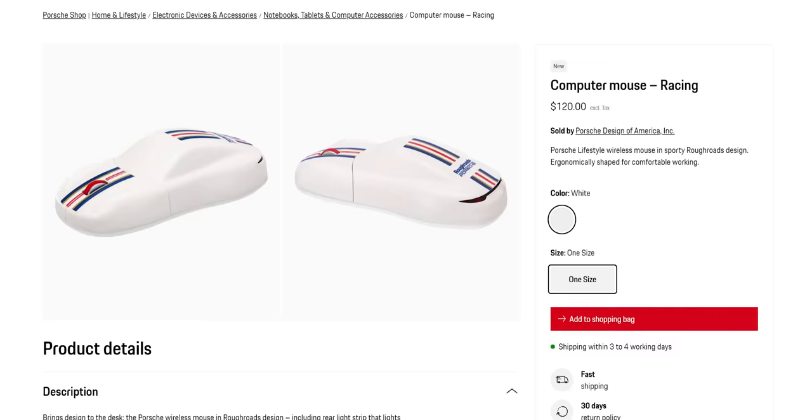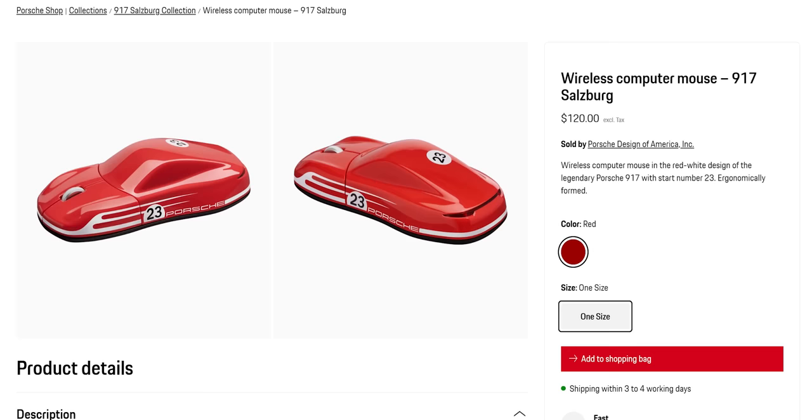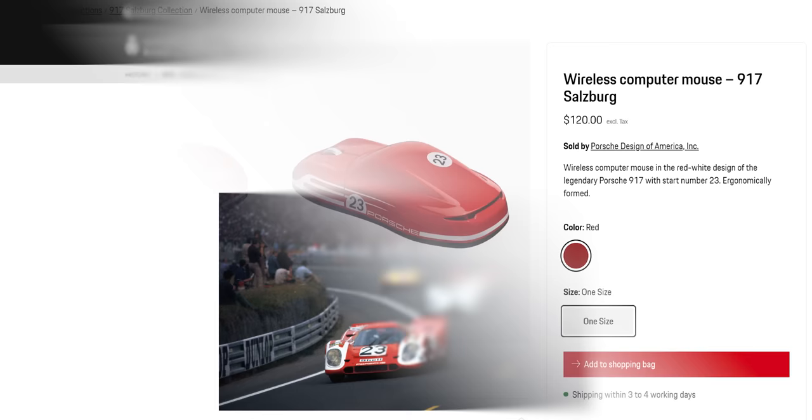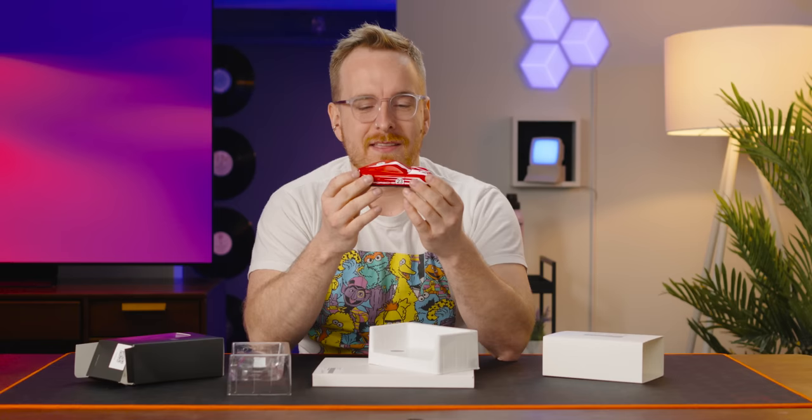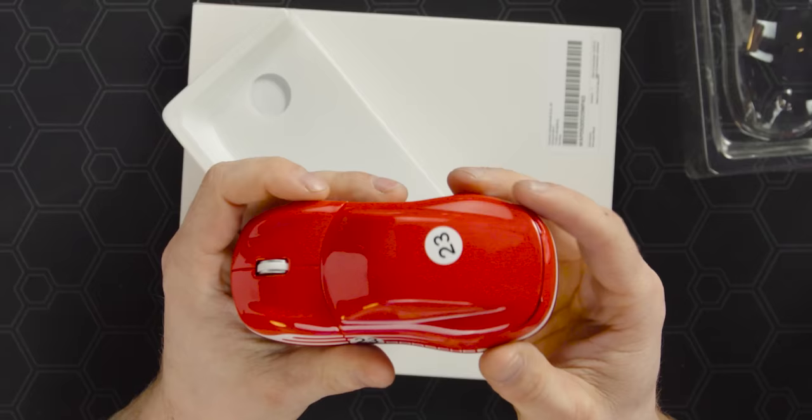They have three different colors. There's a white one with kind of like blue and red racing stripes, there's a black basic one, and then there's this one that's sort of colored after the Porsche that won Le Mans in 1970. I looked up what that Porsche looks like — it looks a lot cooler than this one. This doesn't look anything like it. That one is a much more angular, almost Ferrari-looking car. This is more of a classic Porsche shape, and it's a mouse.